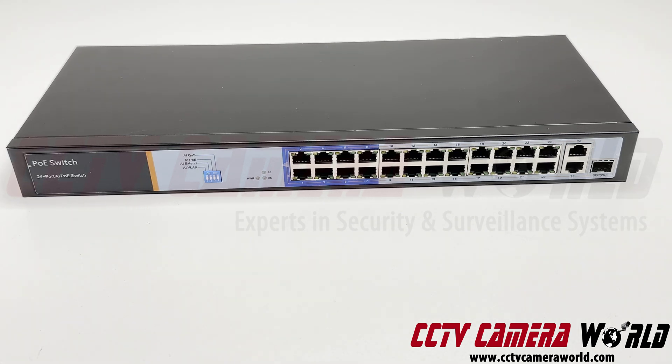The first 24 ports are PoE, so it's going to be able to send power to all your devices connected to it.